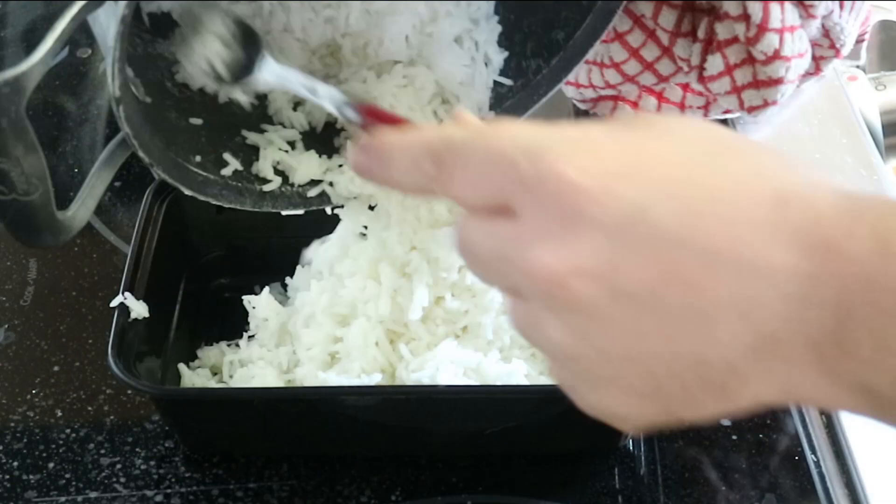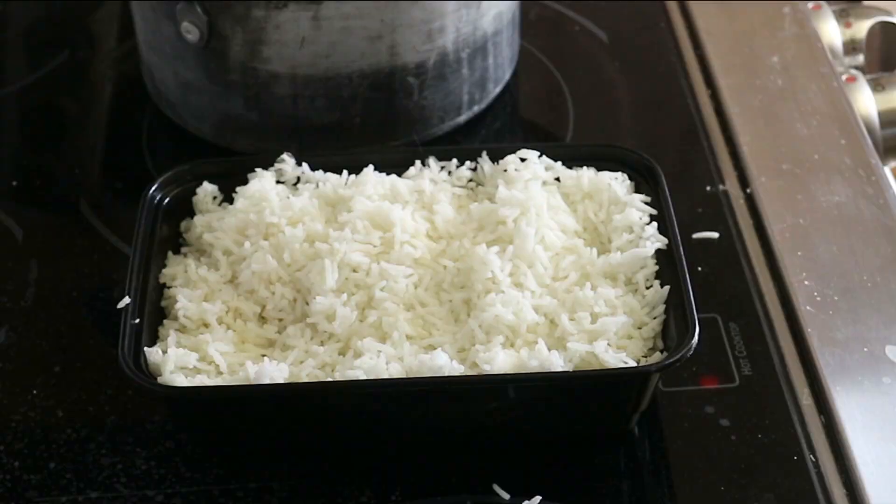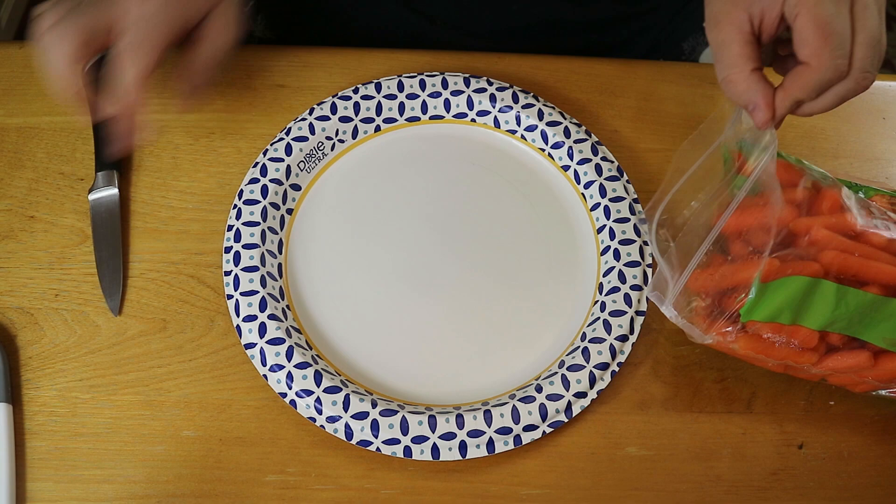We just put that in some Tupperware and let that sit in the fridge overnight. Now for the next day, we needed to let all of our meats thaw out, so we took out all the meats.